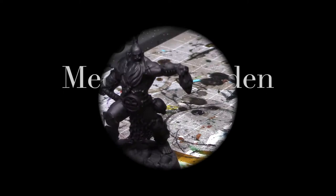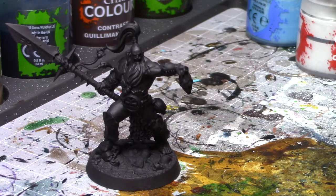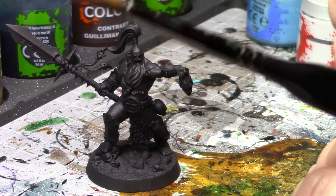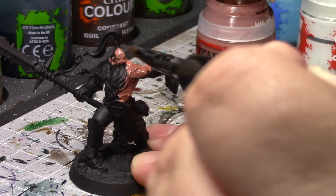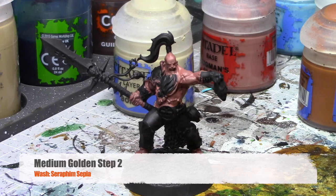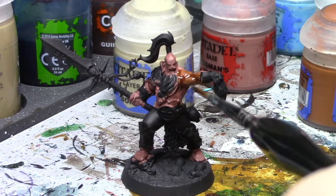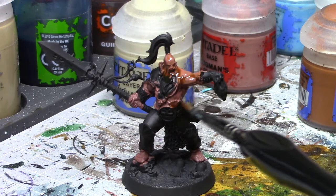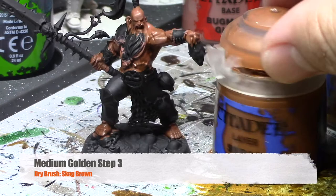For this skin tone, we're going to change from a white spray-painted base to a black spray-painted base. Then our first color to add will be Bugman's Glow. Once that skin is dry, the next step is to add a wash of Seraphim Sepia onto the whole skin. The next color is a dry brush of Scrag Brown — dry brushing all over that.